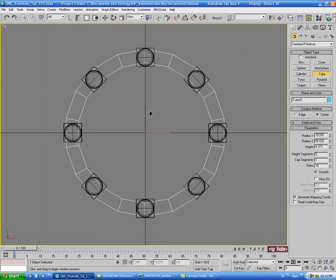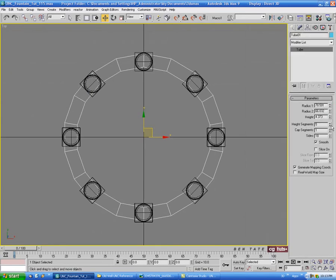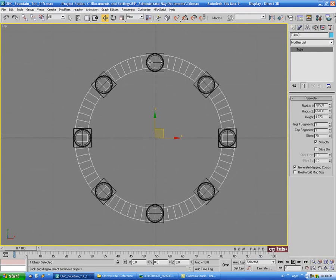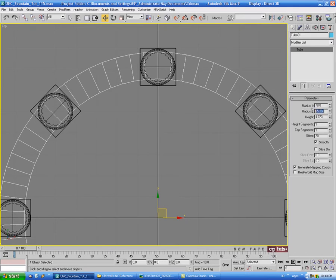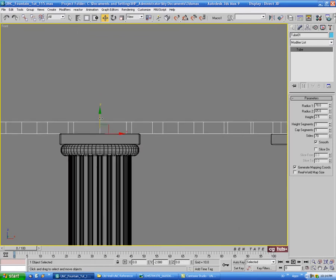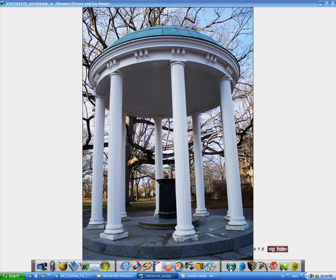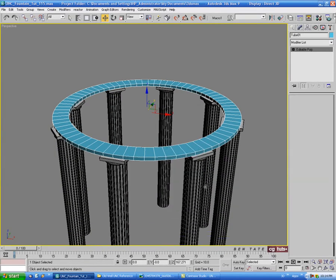Go into the Create panel and grab a tube. Draw it out with a little bit of width and height, center it on X and Y, dump the height segments, take the sides up to about 70. For the radius let's do maybe 78 on the first radius and 65 on the second, and maybe 2.5 for the height. Move it up to the top, set it right on top. That looks about the right size - let's convert to editable poly and chamfer some edges.